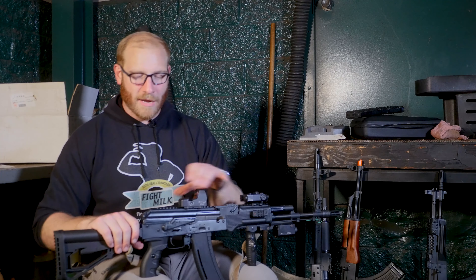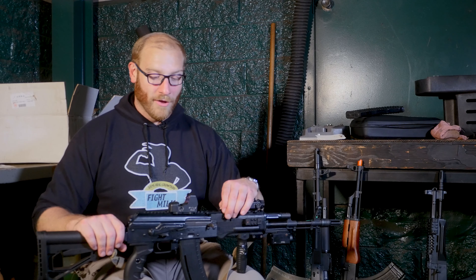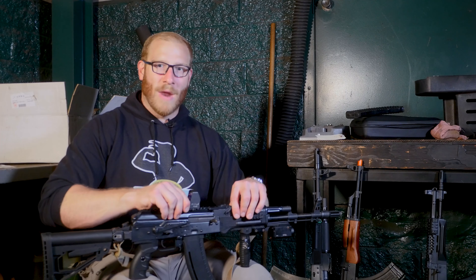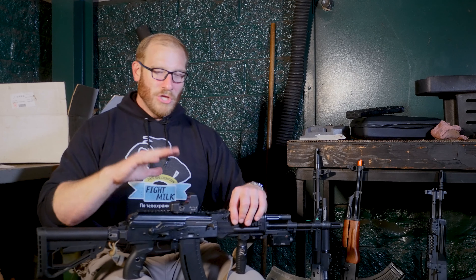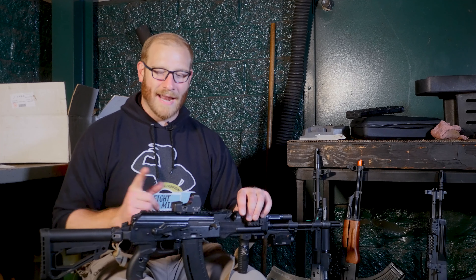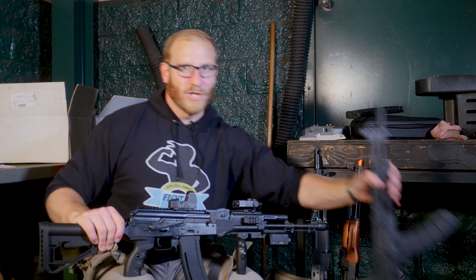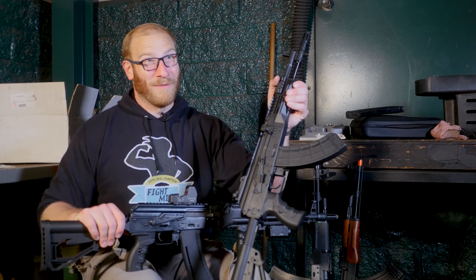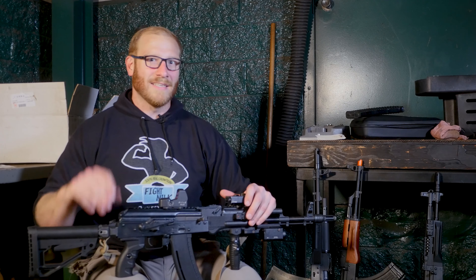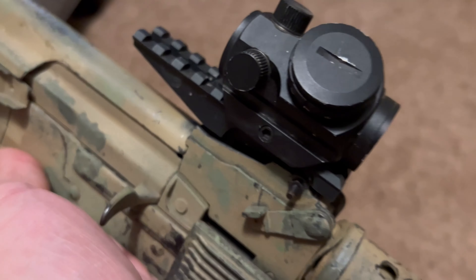I was able to rectify it by adjusting that hook into just the right place and securing it with some Loctite. But this is, personally, the worst dust cover rail system I've used. It's very finicky and particular. If you don't line it up correctly, it's forced slightly open and out of alignment, though it doesn't rattle side-to-side much. You can get a respectable enough zero for Airsoft with a red dot on this dust cover rail.